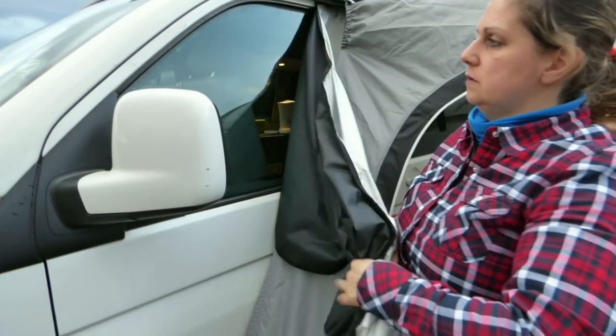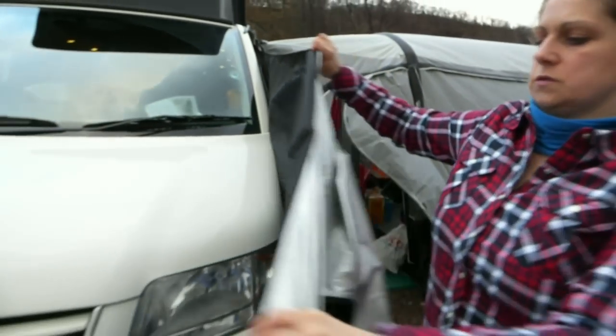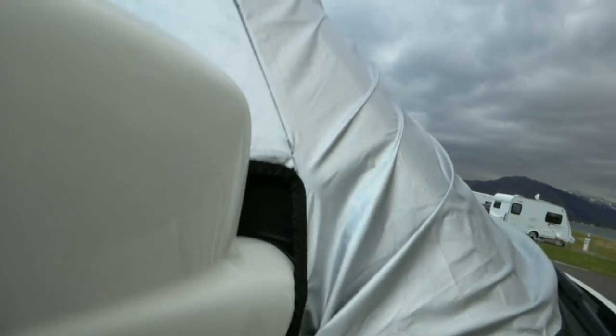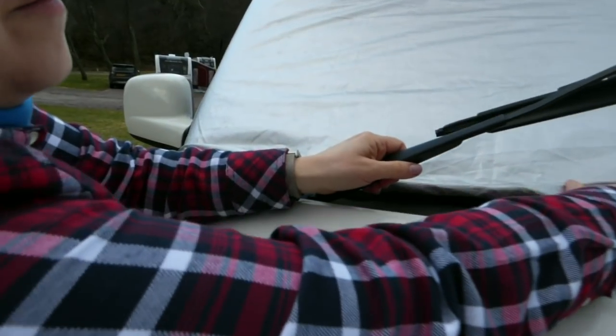For the main camper van, we've got curtains inside, but for the front windows we use one of these windshield covers. It just clips on the corner of the front door, over the wing mirror and up and over, and onto that door — secure it into the end of the wipers. It's kind of like an insulation thing as well.